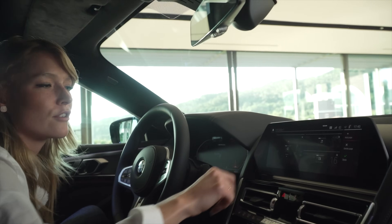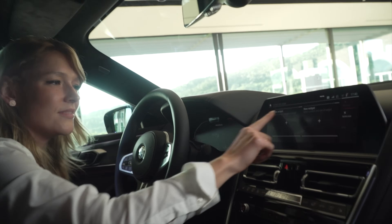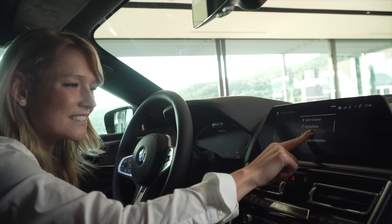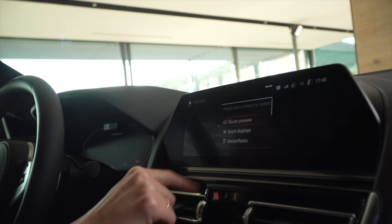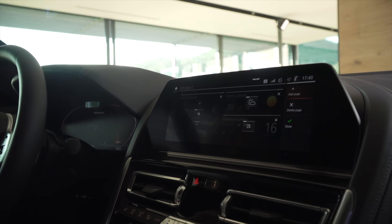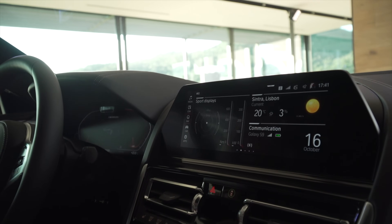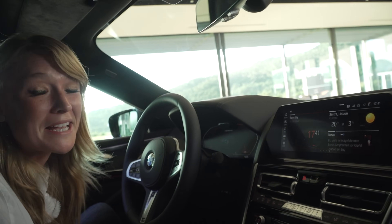I just tap on one for a longer while, or I use this button, and I want to add a new page. I click on new widget and decide what I want inside — of course I want my sport displays. I'm sitting in a great car, so driving the 8 Coupe it makes sense to have a sport display inside. Now I want even more, so I tap on communication. I've created my own screen — I can have two or three of those widgets, or even add a fourth one. For me that's enough. I click on done and this is my home screen now. I can add up to 10 of these pages if I like, so it just makes my life easier.